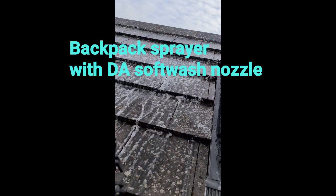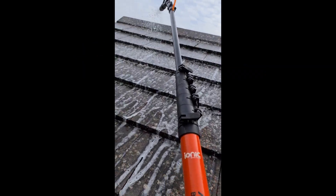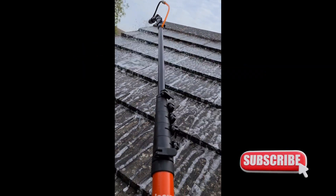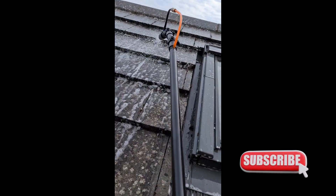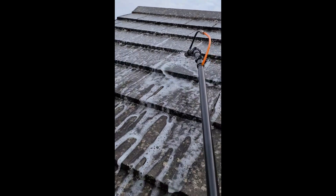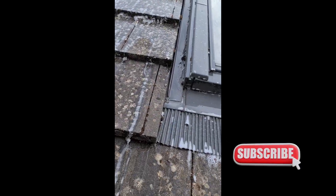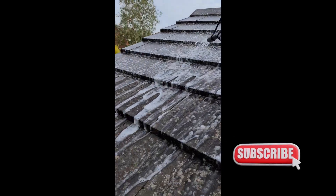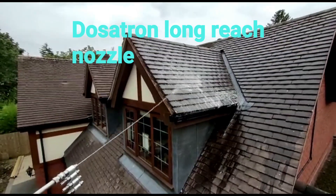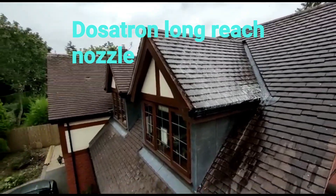Here we've got a standard backpack sprayer pre-mixed with biocide inside, and we're using the DA component soft wash nozzle on the end of a water-fed pole that you might use for window cleaning or anything else. This is just a nice easy way to get started — it does the job. And this is back to the Dosatron long reach. Thanks for watching!